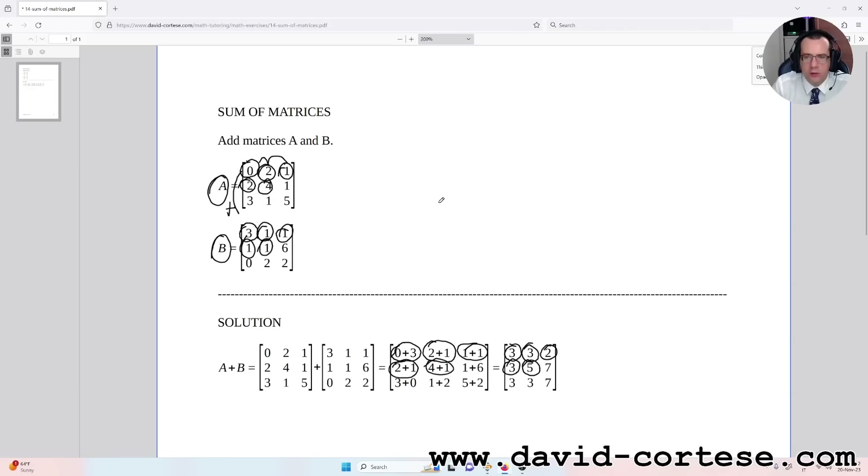Four plus one gives us the number in the second row, second column; one plus six gives us the number in the second row, third column; three plus zero gives us the number in the third row second column; and the last number is five plus two, which is the number in the third row, third column.